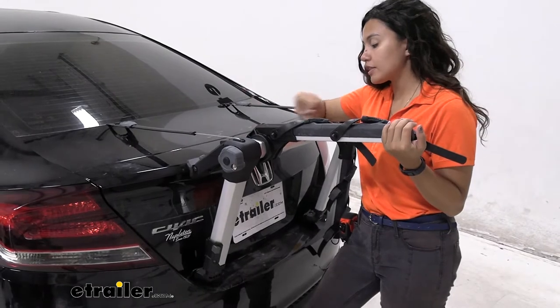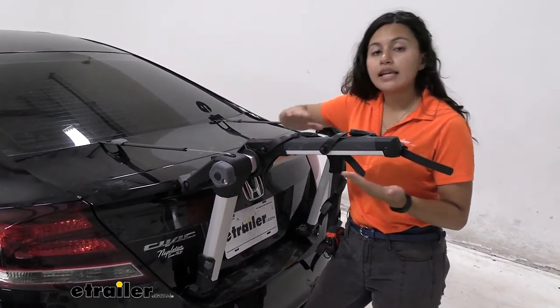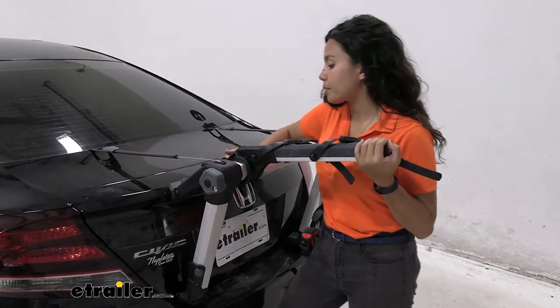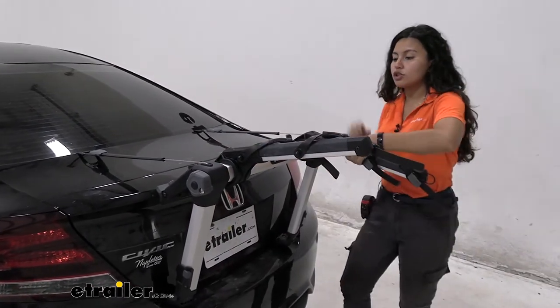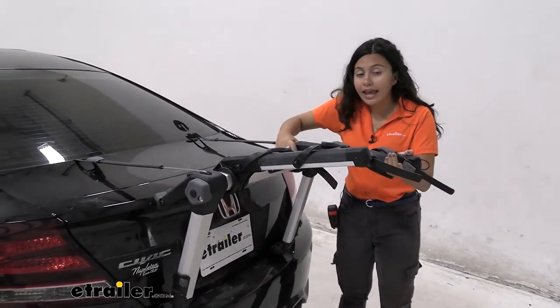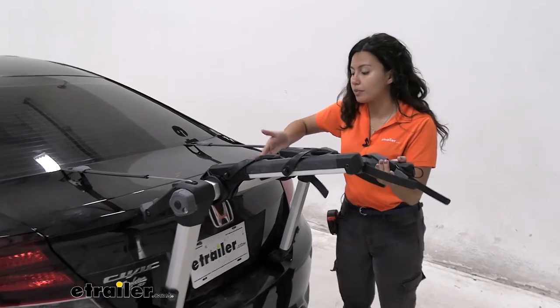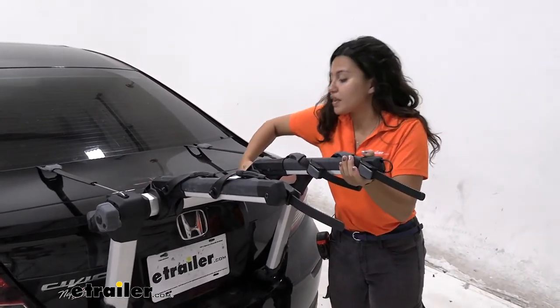I'm going to put it here on our Civic at the further setting, which is going to give it a slight tilt upwards for our bikes, and we're going to do the exact same thing on the other side. Just flip those arms up and you can also move them in and out depending on your bicycle's frame before you clamp it down with this dial.